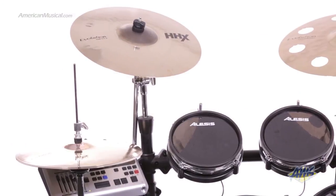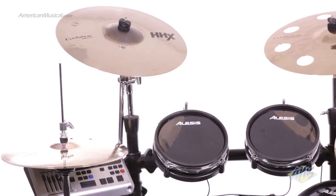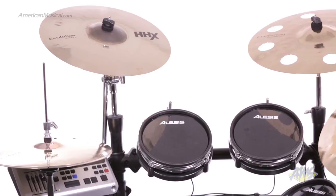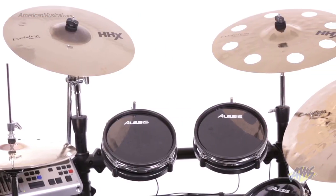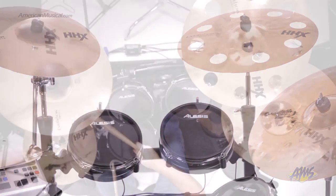The Sabian HHX Evolution Performance Package gives drummers a full set of high-quality cymbals geared toward modern styles of playing. This is a great package for drummers looking for a rich, warm tone that never gets lost in the mix.